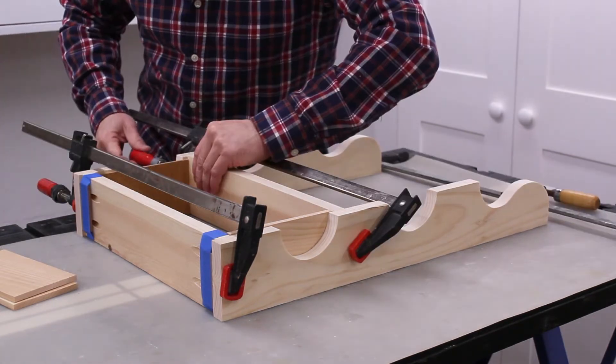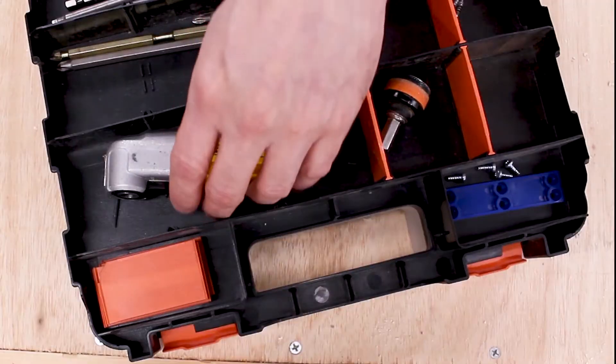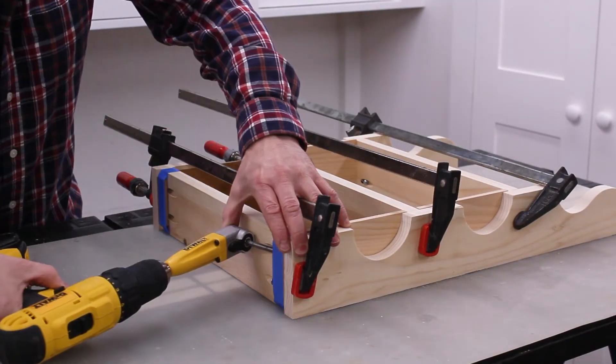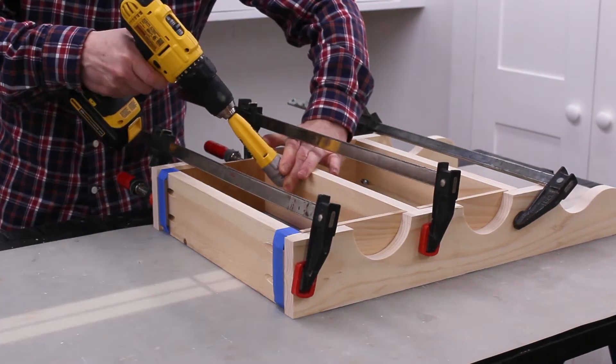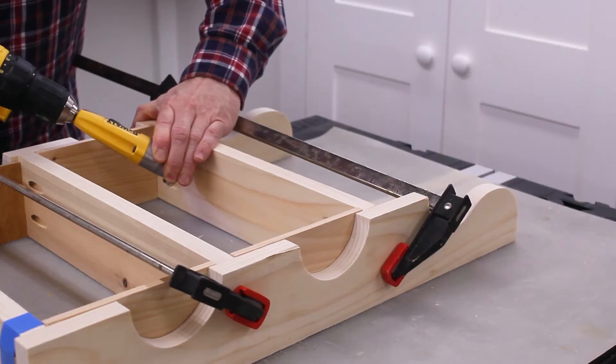I also used pieces of scrap wood to help position the middle and top shelf. The pocket holes on the middle and top shelf are tricky to reach with a traditional driver. A right angle drill attachment is the perfect tool to drill in a tight spot or drive screws in hard to reach places.